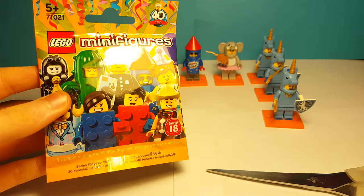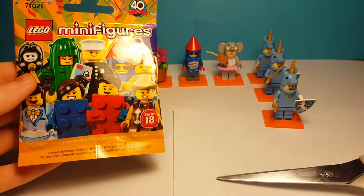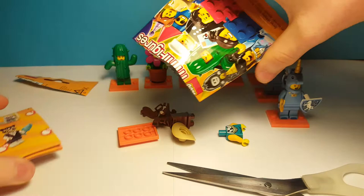Here we are onto the very last bag. I will be getting more of these, so if you guys want to see some more minifigure openings, tell us in the comments down below. Let's hope that this is not another unicorn guy. For a second I thought it was the unicorn guy, but no — it's the cowboy.